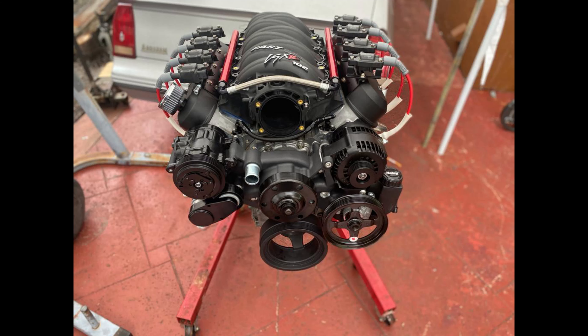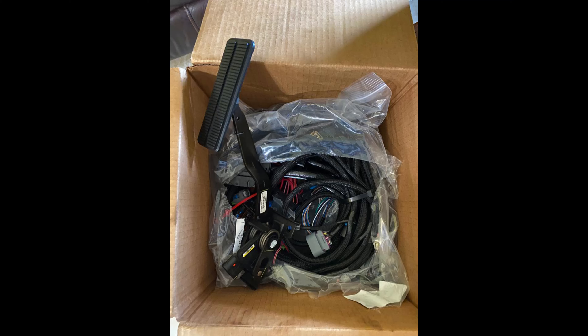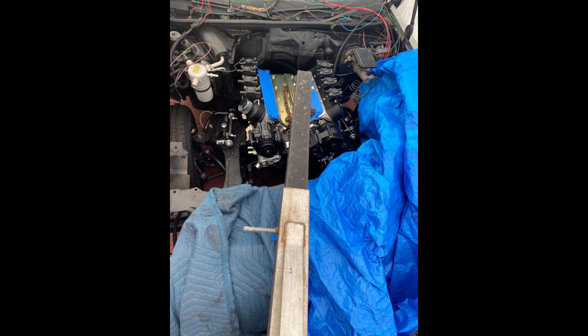I contacted Jags and purchased their custom LSX valve covers with coil pack relocation bracket. In my opinion it makes the engine look a lot cleaner when the coil packs sit on top of the valve covers. For the wiring I chose a PSI standalone wire harness with their ECU and trans module. For the full 4L80E transmission cooler system I went with the Griffin LS swap radiator with shrouds and dual electric fans.